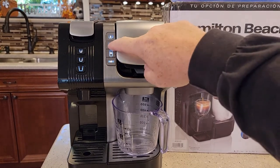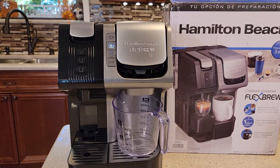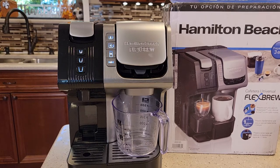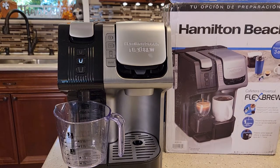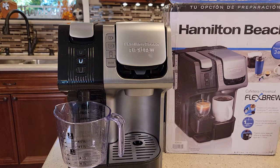Now let's go back to the K-cup side — just press the 10 button. Nope. Let's try the Nespresso side. Nope, that pump's just not priming.